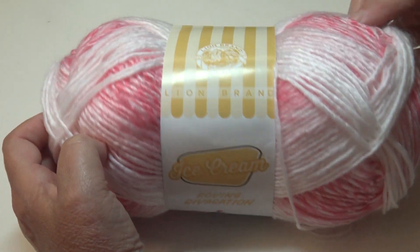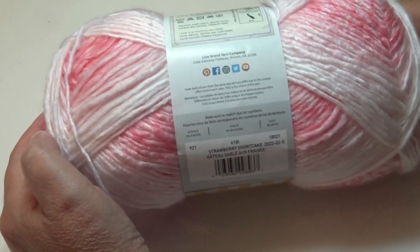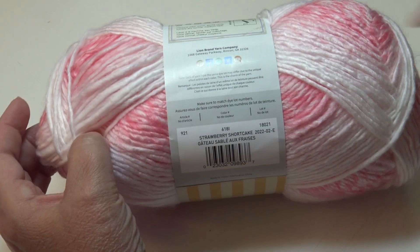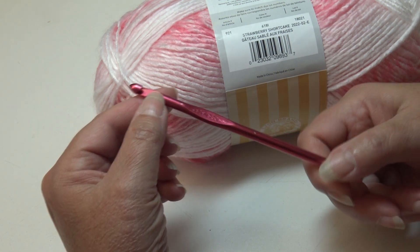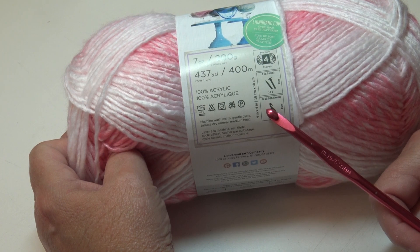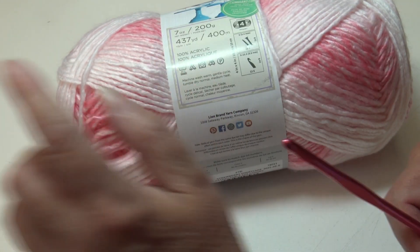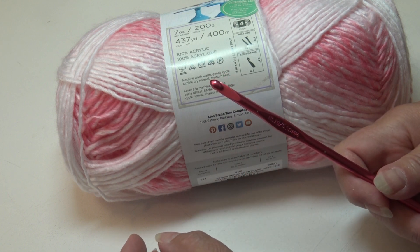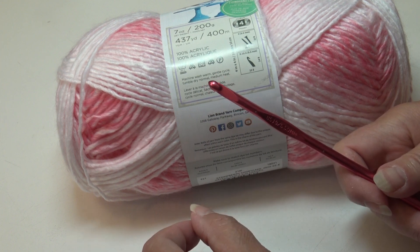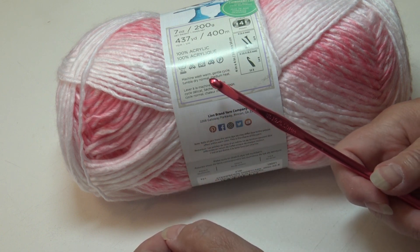For today's crochet tutorial I'm going to be using the Lion Brand Ice Cream Roving yarn — very soft, beautiful yarn. This is one of their newest colors, Strawberry Shortcake, color number 6181. I'm also using a size I9 or 5.5 millimeter hook. The label recommends a size K10.5 or 6.5 millimeter, but I want my stitches a little bit tighter, so I dropped my hook size down. You can use whichever hook size you wish up to the size K10.5.